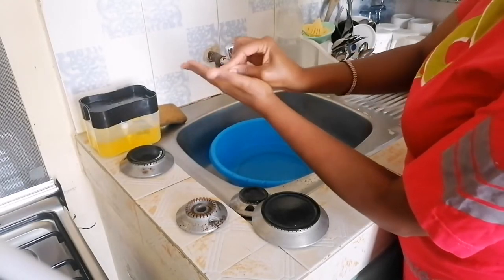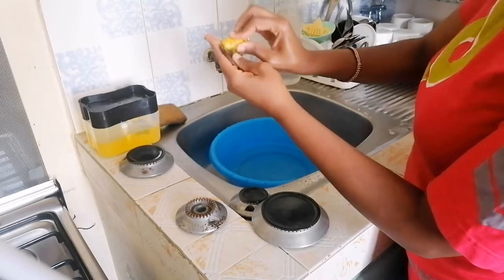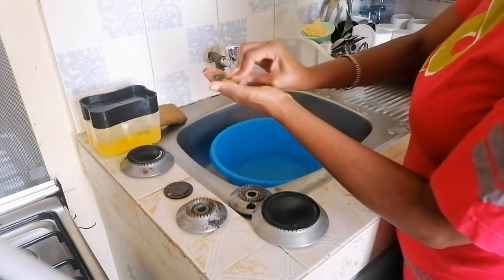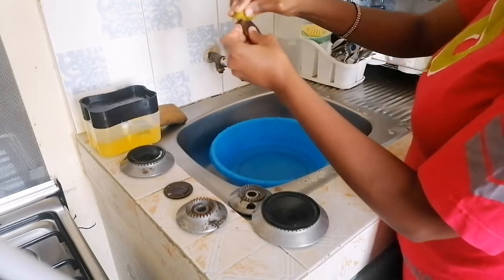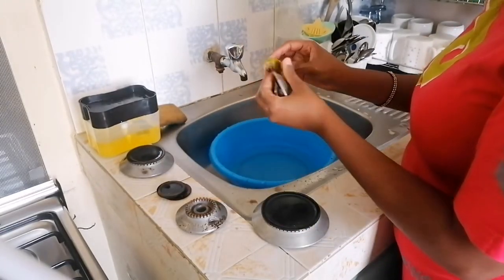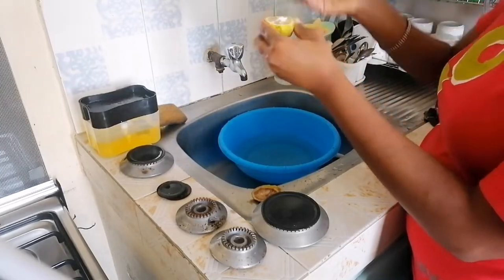For these small burners I'm washing, they have a little bit of rust, so I'm trying to rub it off. You can see how dirty my lemon is getting, but the rust is really coming out. Make sure you rub with baking soda — it really works; the rust comes out. After that, clean with clean water, let them dry, then put them back in your cooker.